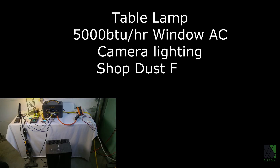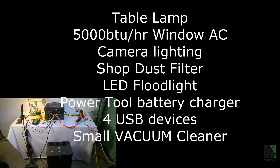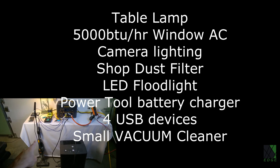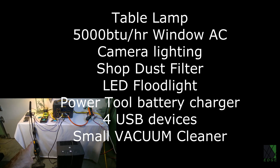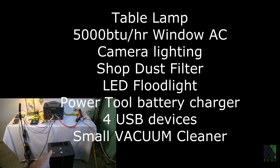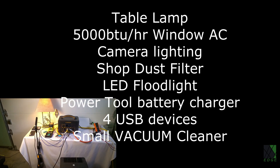To start the first part of the test I will run the following loads: a table lamp, a 5000 BTU window air conditioner, camera lighting, shop dust filter, LED floodlight, 18 and 40 volt power tool battery chargers, at least four cell phones and USB devices, a small vacuum cleaner, and probably a few other devices as well.